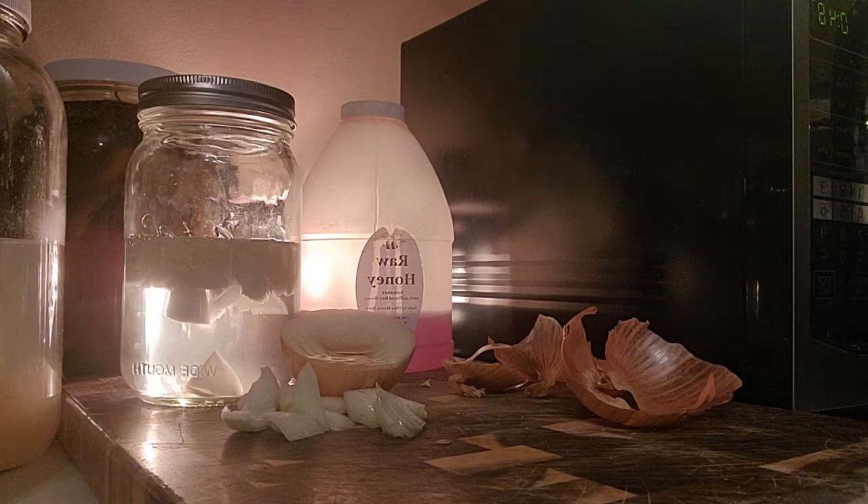If you'd like to see a video on how to make bone broth, just let me know — be happy to do it. Stay healthy, friends.